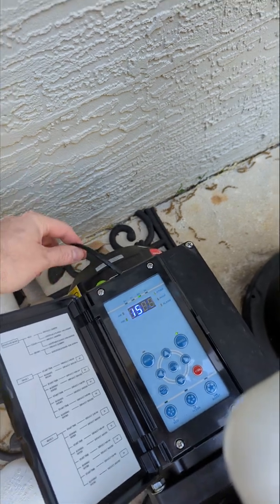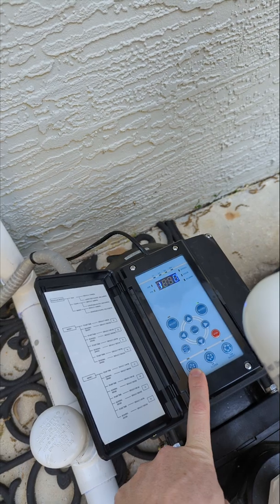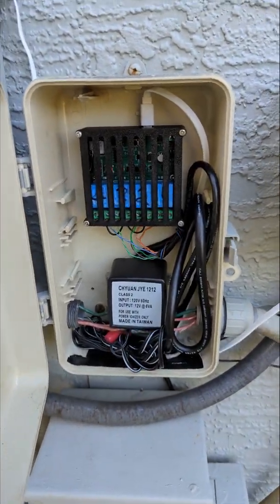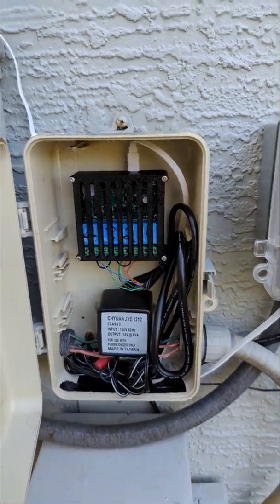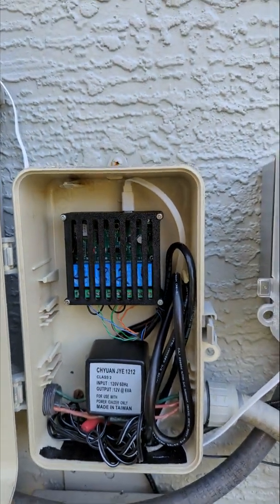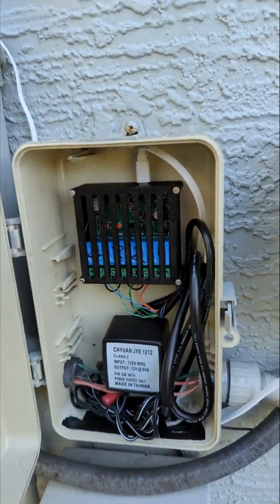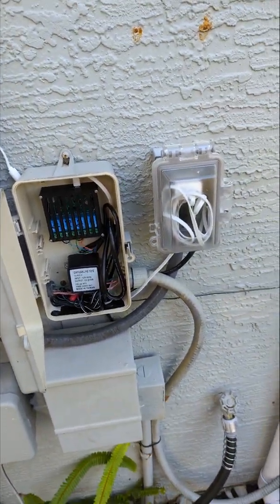What I did is I used Cat5 Ethernet wire and soldered it to the PCB where these buttons are. Ran that up to my control box. I'm using a four-channel relay board I found on Amazon for about $17. It has four relays, they're dual-pull, so I'm using the normally open side. And it's running on Tasmota firmware, just like my previous setup.